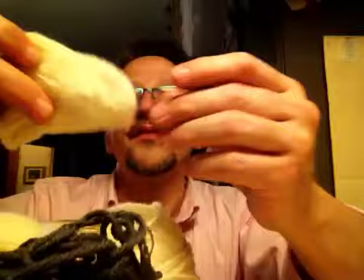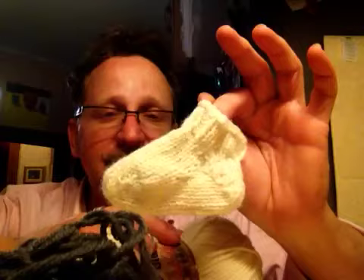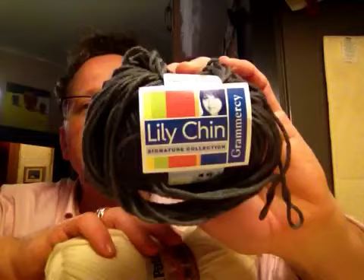I am going to, probably tonight, cast on another one, and I might actually be able to get the whole thing done. That way, I learn it and I can memorize it. So it was quite good. What I would like to knit my own toe-up socks with is this Lily Chin Gramercy, which I've had for a long time in the stash.